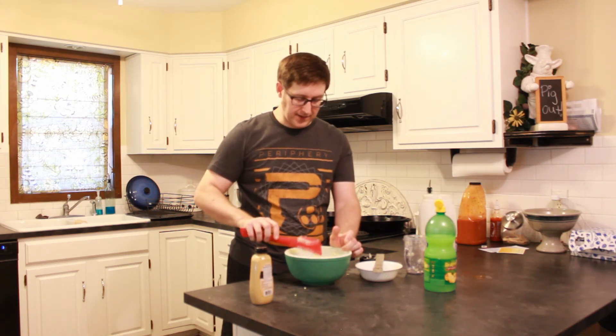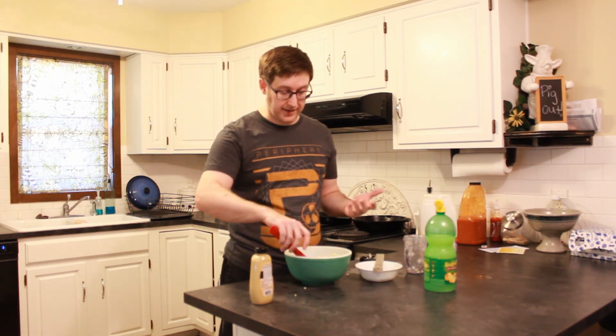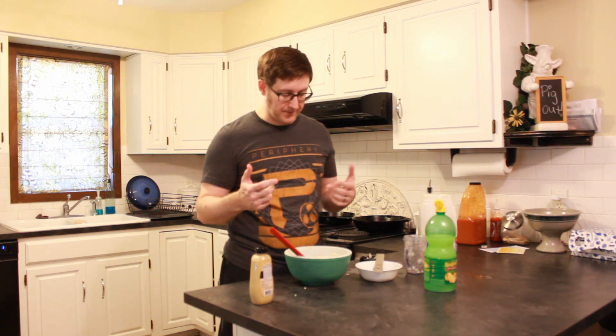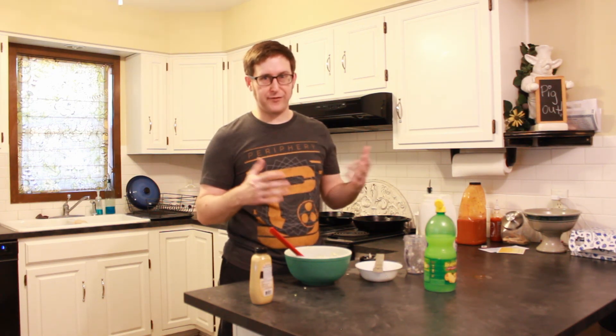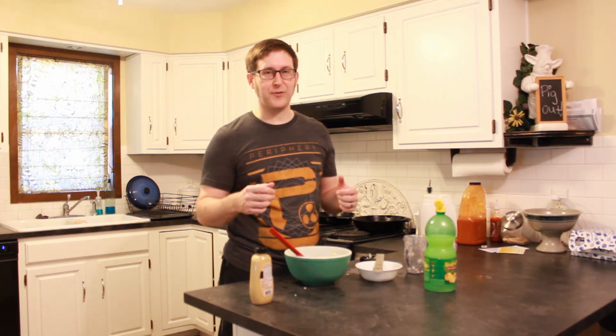So that's where we're going to leave it for today. If you have any things you'd like to add to your egg salad, leave them in the comments and let me know, and maybe we'll try another modification later. Until next time, thanks for watching and I'll see you soon.